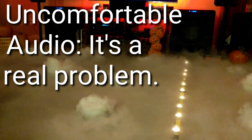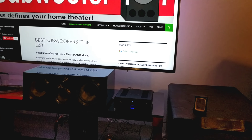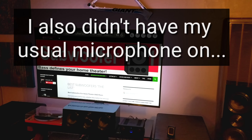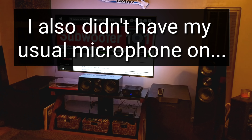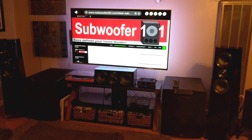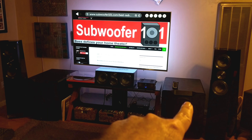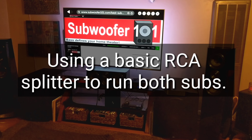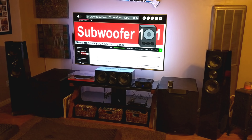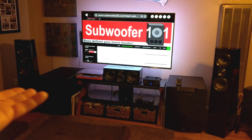This video is a little different for a couple of reasons. Number one, I'm using a gimbal for the first time and I'm not doing as well with it as I'd like, but I am getting used to it — so forgive the weirdness. Also, I don't have an AVR in there. I sent the SR-7012 back to Marantz and I'm using the SVS sound base to power the towers and two subs, running a 2.2 stereo setup through my TV via the Bluetooth app. It's pretty impressive — no room correction, it's just as it is.